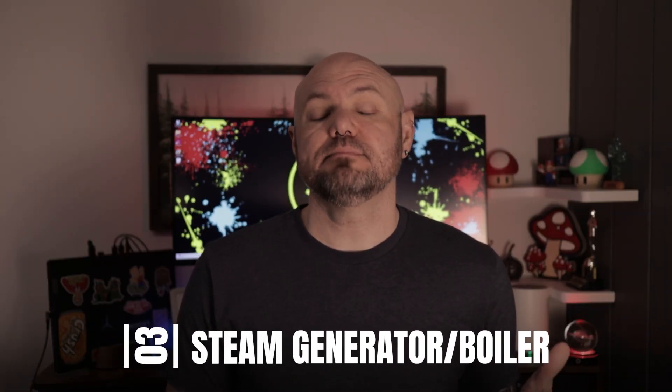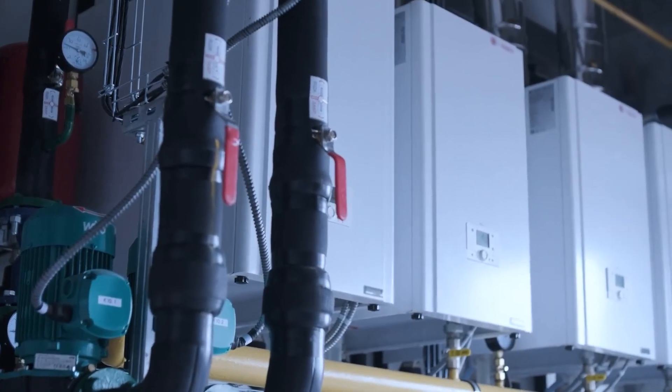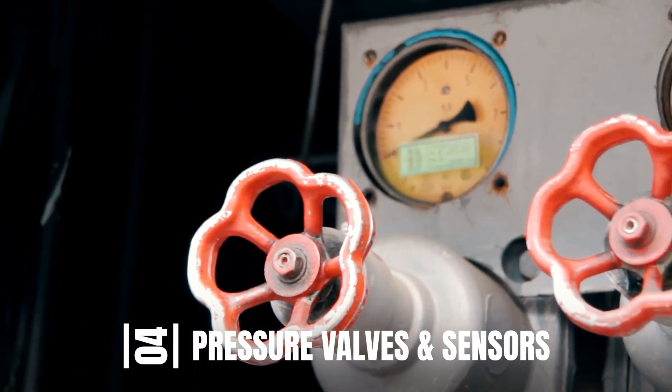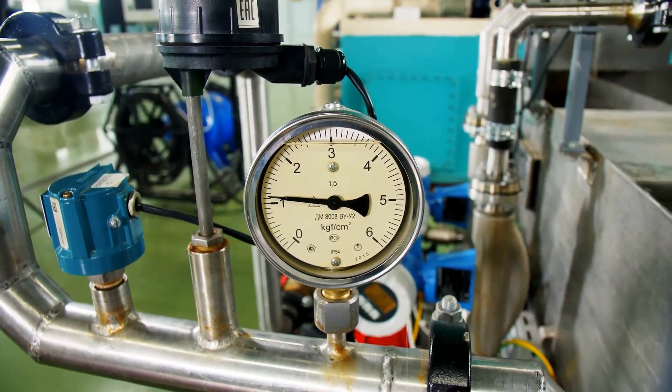Next, we have a steam generator or boiler, which produces high-pressurized steam at high temperatures. Smaller autoclaves generally produce their own steam, but for large capacity sterilizers, we need a separate machine or boiler. Next are pressure valves and sensors, which regulate temperature and pressure inside the autoclave, monitoring that pressures reach the appropriate levels for steam penetration and air evacuation.